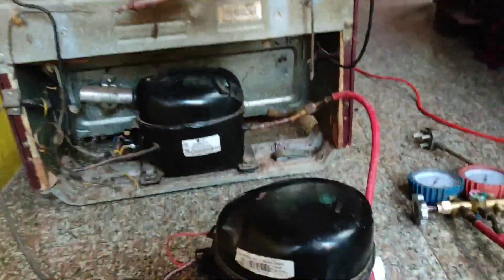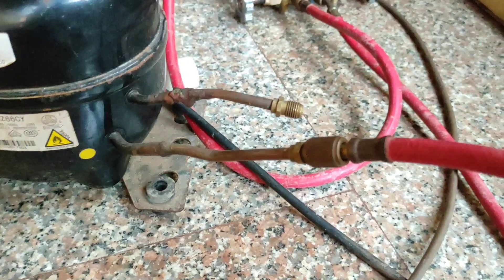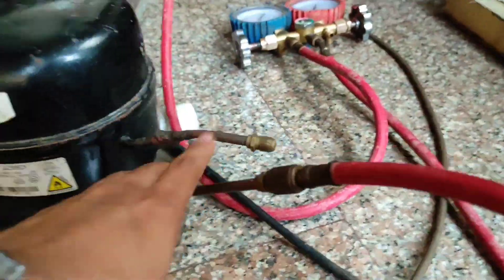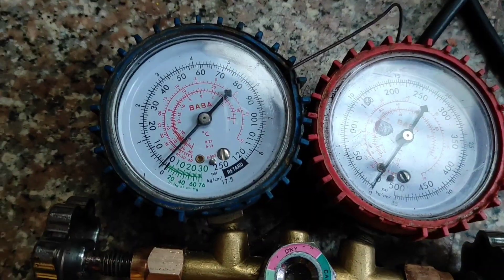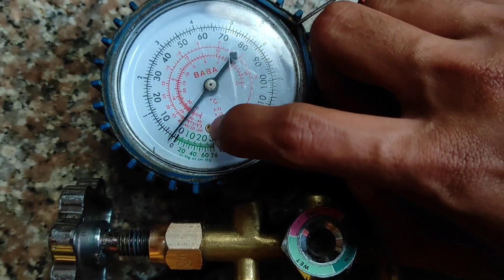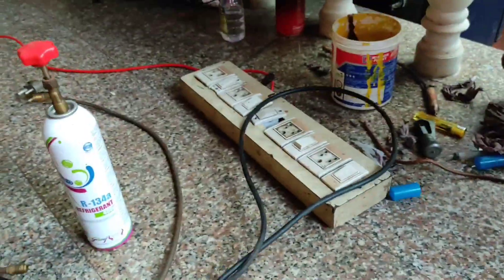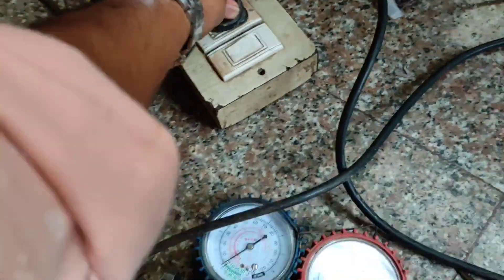We have to fill this gas to that compressor, but first we have to do the vacuum process. I have connected the pipe to the suction line of this external compressor — it will suck from here and throw the air out through the discharge line. Here you can see the gauge. I am going to turn on the compressor. The gauge is currently at zero, and after the vacuum process it will come down to around -20.